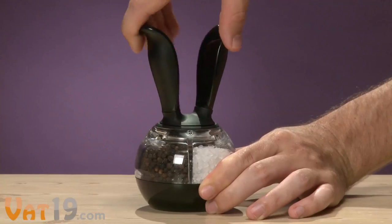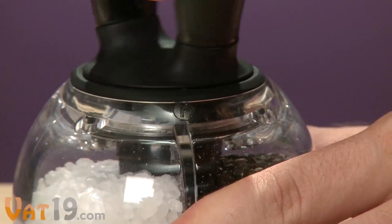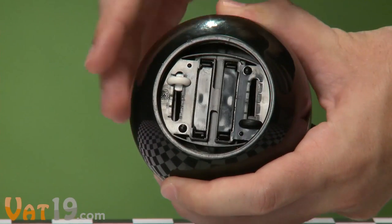Just twist the pepper ball's handles to align the arrow with the S for salt, or twist it 180 degrees to P for pepper. Underneath, adjust the separate salt and pepper sliders to your desired granule size.